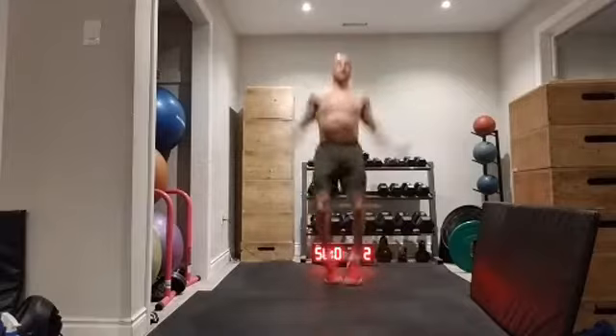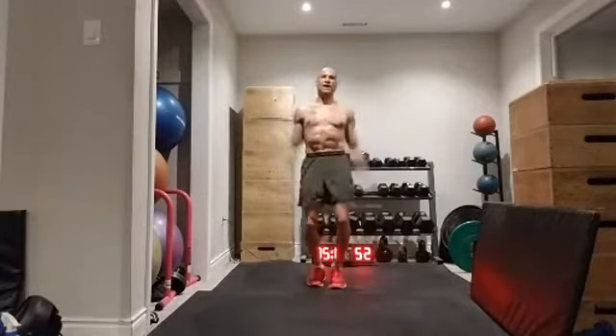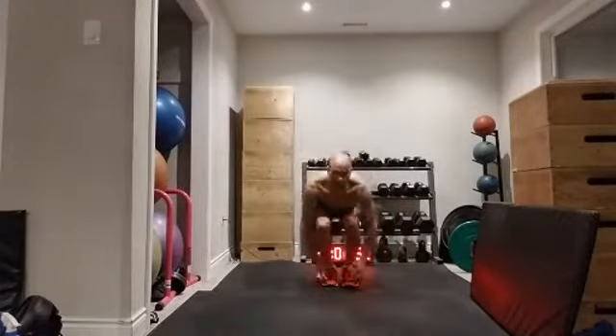Here are your jumping jacks to get it going again. If you can't handle the high impact, you can go low impact jacks. If you want to make it a little more fun, we're going to do the jumping jack toe touch.